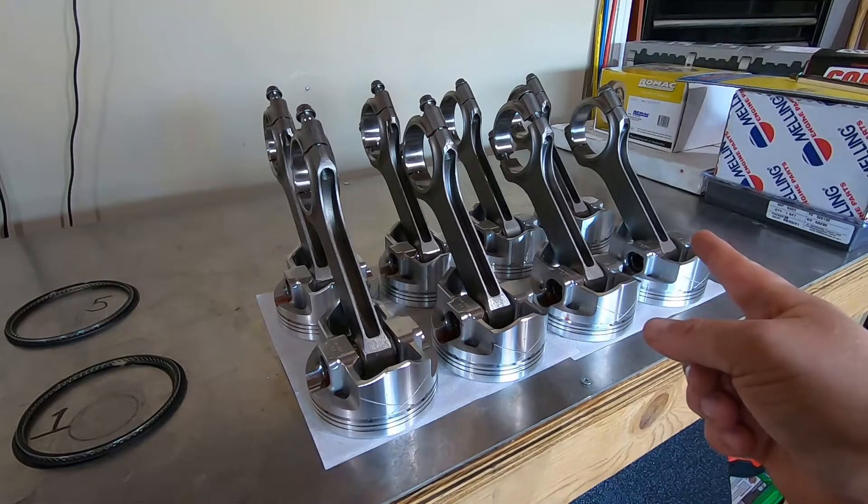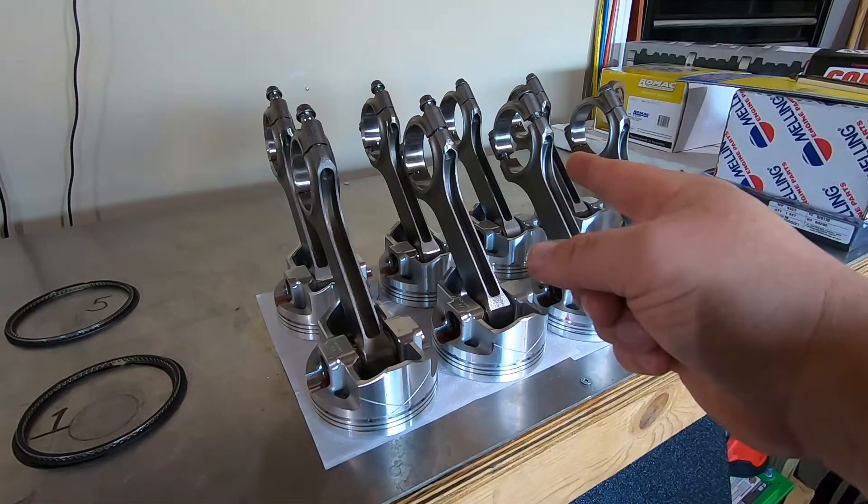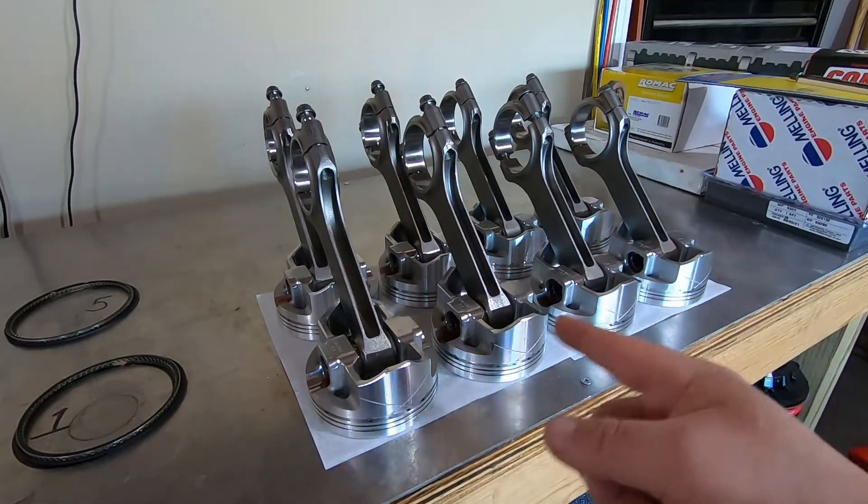All eight pistons are oriented in the proper direction, with the bevels on the rods corresponding to the correct bore. Thanks for sticking around for this segment — hopefully you picked up some useful tips. Stay tuned for the next one.